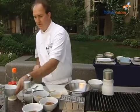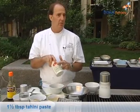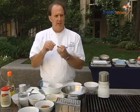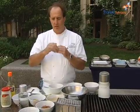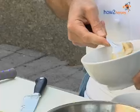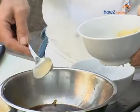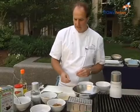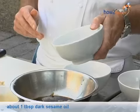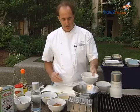Next I have some tahini paste. Tahini is nothing more than pureed sesame. When it comes, you'll find it usually separated — you've got the hard pack and then the oil on top. What you want to do is mix it up. We're going to put about a tablespoon and a half into our mix. Next we're going to put in our dark sesame oil — about a tablespoon and a half of that as well.